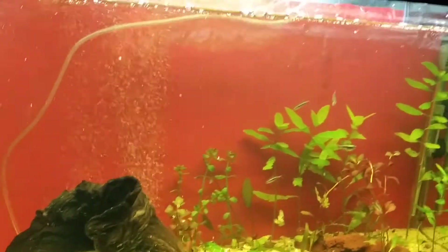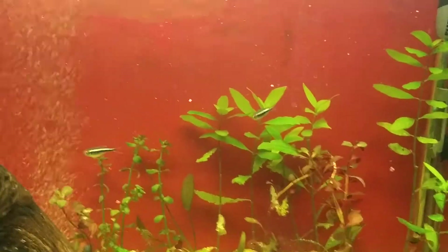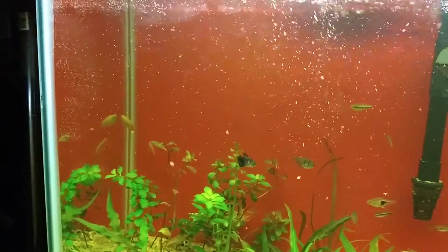They have their own marine biologist in there and everything. You never know what could happen with that. Alright folks, later.